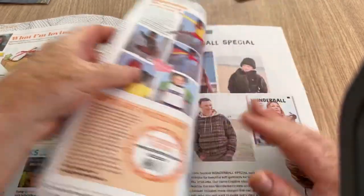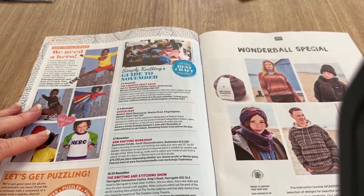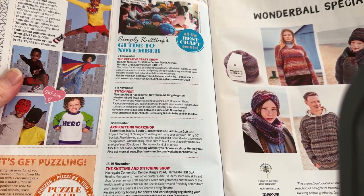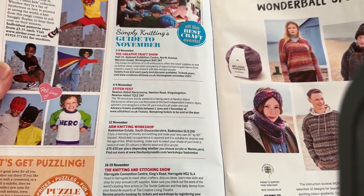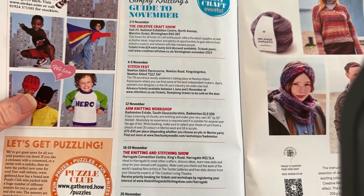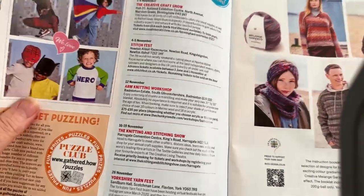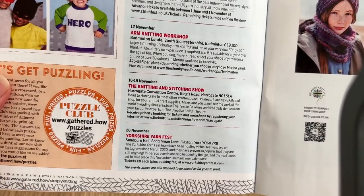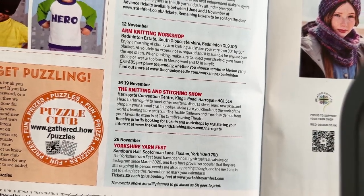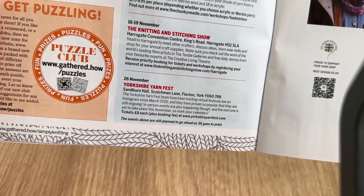These are all the bits and bobs and where to find them — a guide to November, so this is what's out and about. On the 2nd and 5th of November is the Creative Craft Show in Birmingham. 4th and 5th of November is Stitchfest in Newton Abbot. 12th of November in Gloucestershire, there's an arm knitting workshop — that'll set you back about £75 to £95. The Knitting and Stitching Show is in Harrogate on the 16th to 19th of November, and Yorkshire Yarn Fest at York Flaxston in York on the 25th of November.